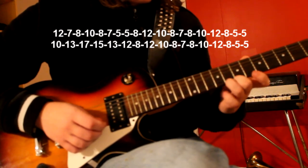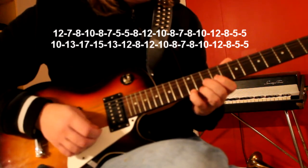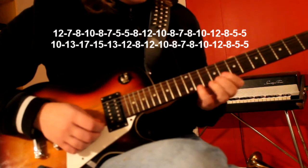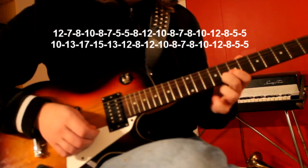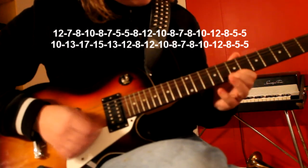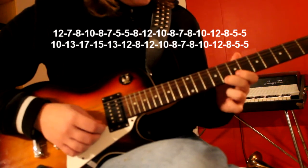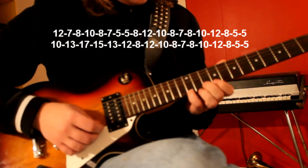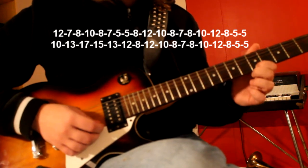This might be a stretch for some. You also do a slide there which sounds pretty awesome. Then we do the 8th fret and up to the 10th fret again, up to the 12th fret, down to the 8th fret and 5th fret two times.